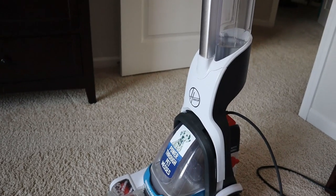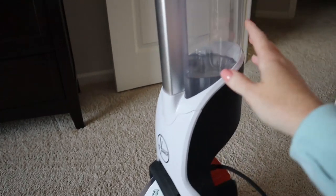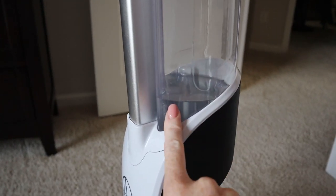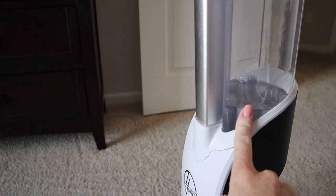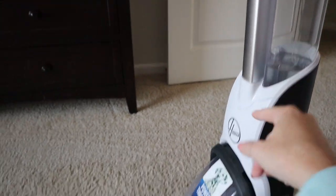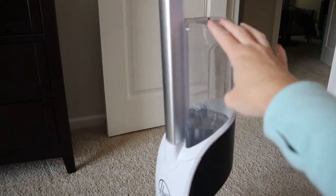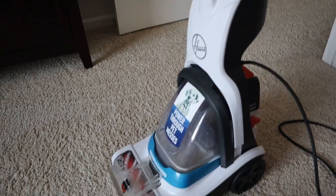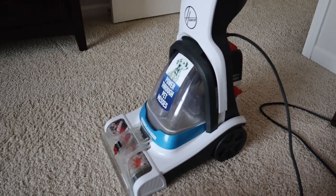Hopefully you won't have that paint problem like I do. After just doing those two sections, you can tell the water level is already down here. Like I said, it's ideal for spot cleaning. If you want to do all of her bedroom it would take probably three or four tank fulls. I could do it, but it's just going to take longer than having a big heavy-duty carpet cleaner.